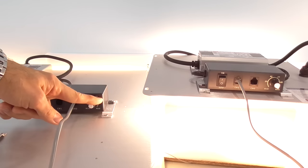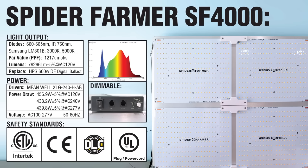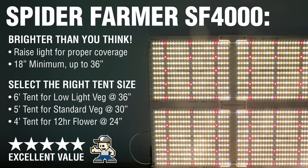This dimming box will control all other units. Spider Farmer's SF series lights are an excellent value that perform well for plenty of growers. The SF4000 is a real powerhouse, so be sure not to put it too close. And for optimal yield, make sure your coverage area is sized properly. If you like these Spider Farmer lights, please check my video description for product links and any relevant discount codes. Thanks for taking time to watch — I appreciate your support on my channel.